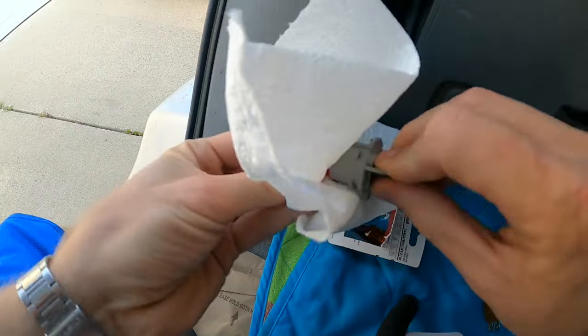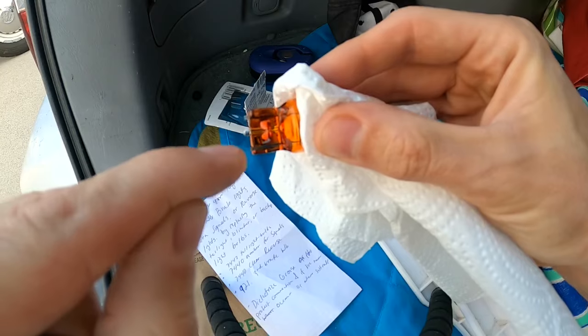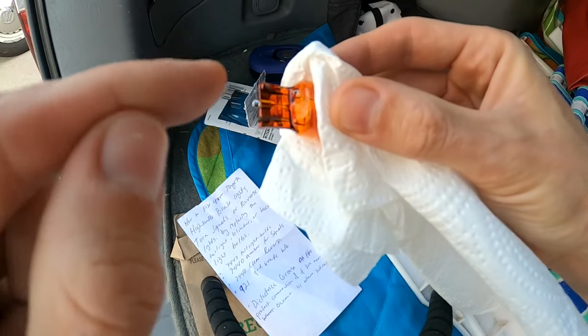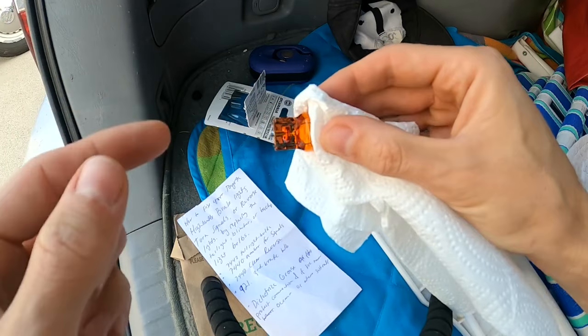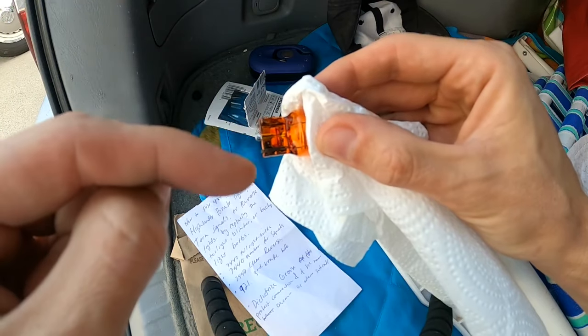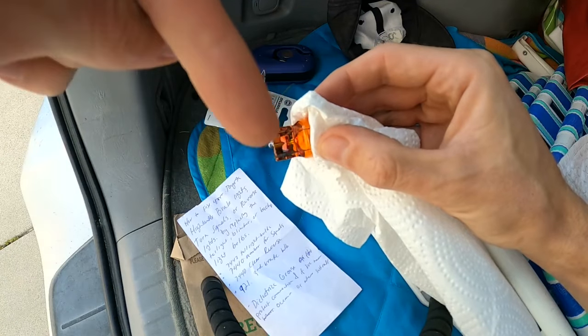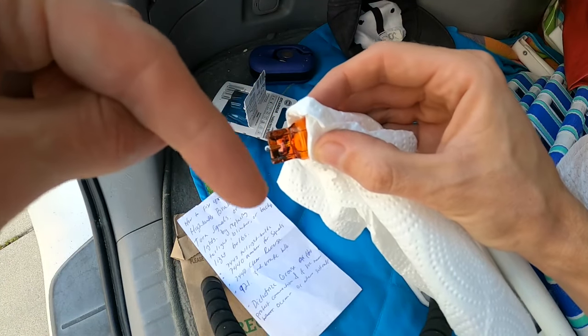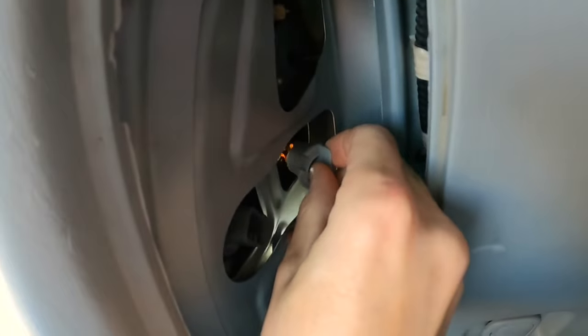You can go ahead and put some dielectric grease right here on the connection — that's going to help prevent any corrosion. This is especially important if you live in an area near the ocean or if they salt the roads, because that can cause extra corrosion on your electrical connections. I'll go ahead and put a link to that dielectric grease in the description below as well.